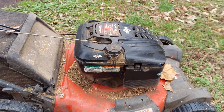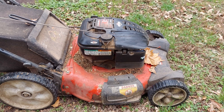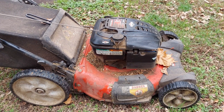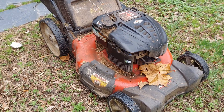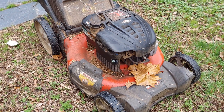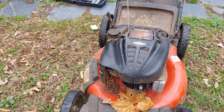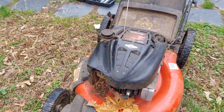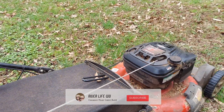This lawnmower has been excellent — it's about nine years old. A young man has run over things a couple of times, and now this engine is not working very well. It's backfiring and it pulls so bad when you try to start it that it'll actually hurt your hand or wrist. We're going to fix this Briggs and Stratton engine today.